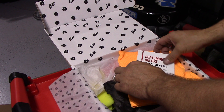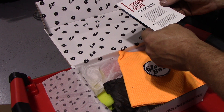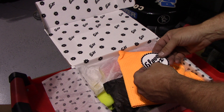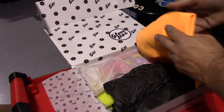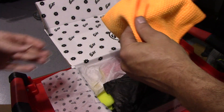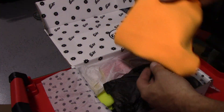September Deluxe Step-by-Step Guide. I can see it's telling me what's in it — and there's a cool little sticker. So we have a Waffle Weave microfiber towel. I love Waffle Weave towels for waterless washes and glass cleaning, so that is definitely going to come in handy.